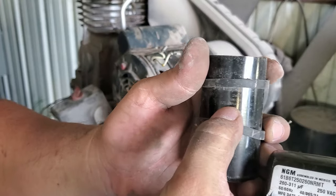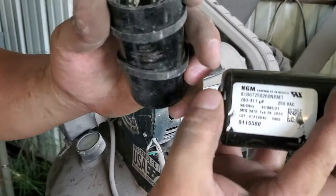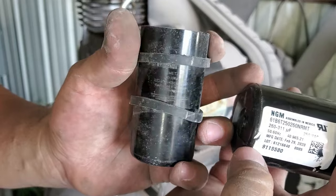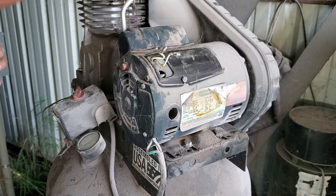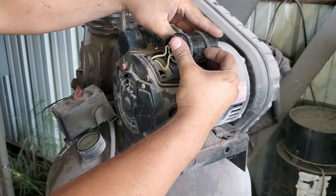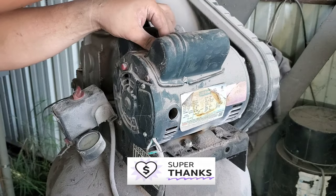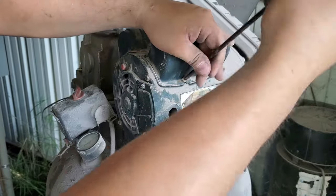One way to tell capacitors apart, because they don't always label the case, is the printed values on the body. On a start capacitor you'll see higher values — in our case 260 through 311 UF, where UF stands for microfarads. On a run capacitor you'll have smaller values like 25 microfarads. Generally, start capacitors range from about 100 to 800 microfarads, and run capacitors range from about 1 through 100 microfarads.